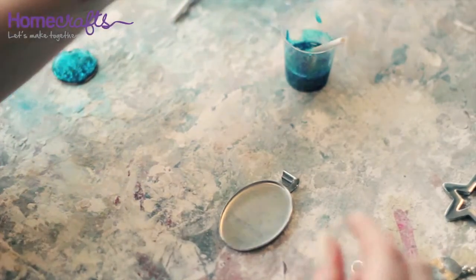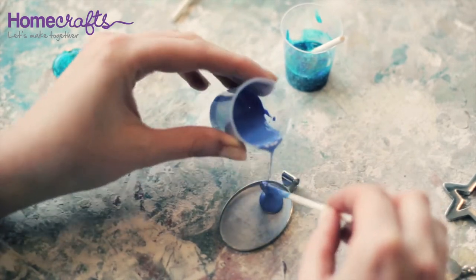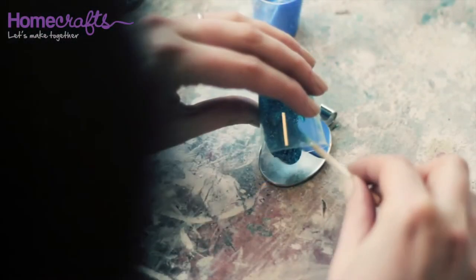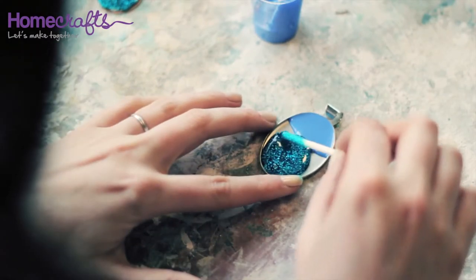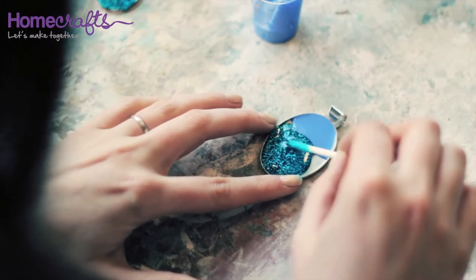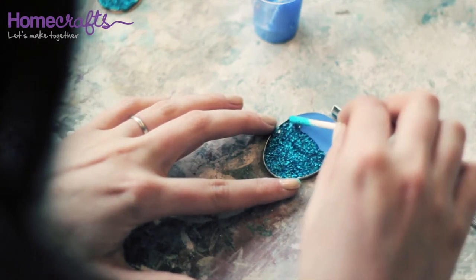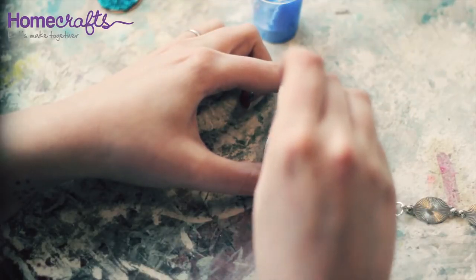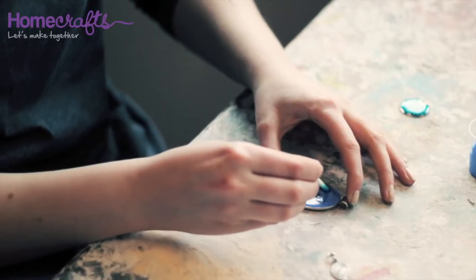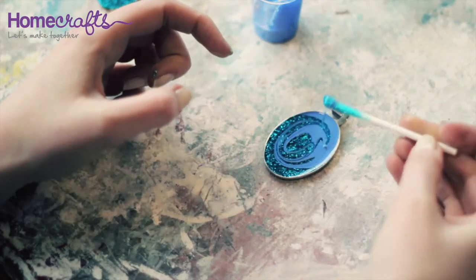If your piece of jewellery has raised edges you can pull the enamel into position. Again use the mixing stick to push the enamel into position. You can then use the mixing stick to create interesting marbled effects. Once you are happy with the appearance, set it aside to dry.